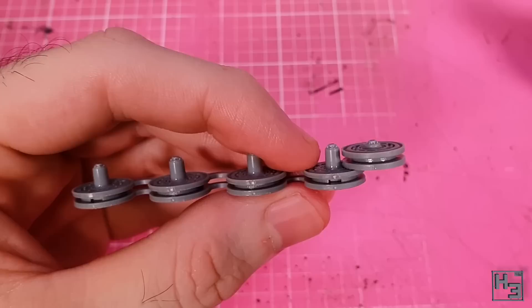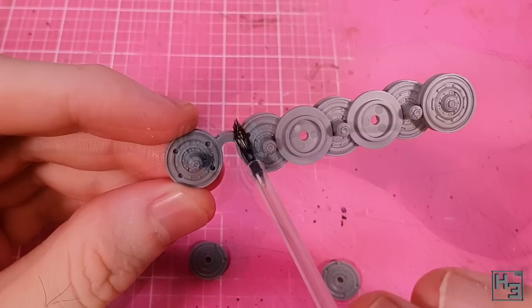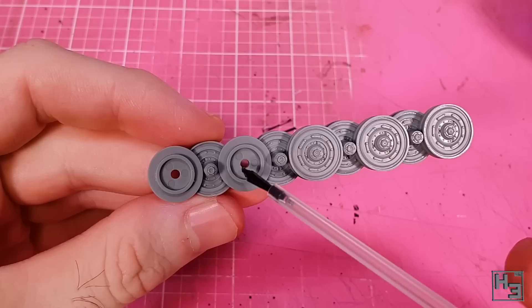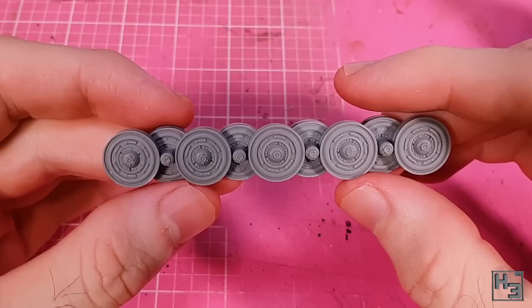There are also a bunch of single wheel sets with four guide pins on the back and those go into the middle. You can glue the two wheel halves together before putting them onto the main set. There's another end wheel part with two pins for the other end as well. We end up with this nice neat set of wheels — they look wheelie good.